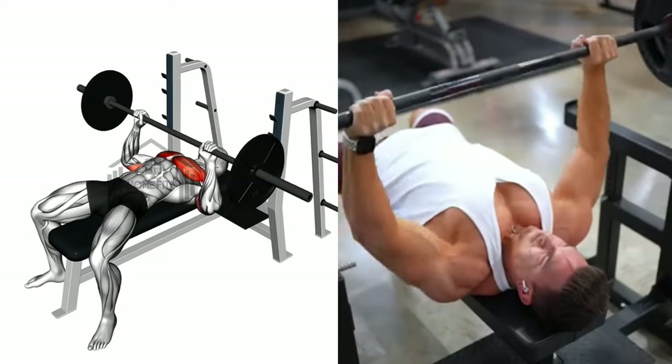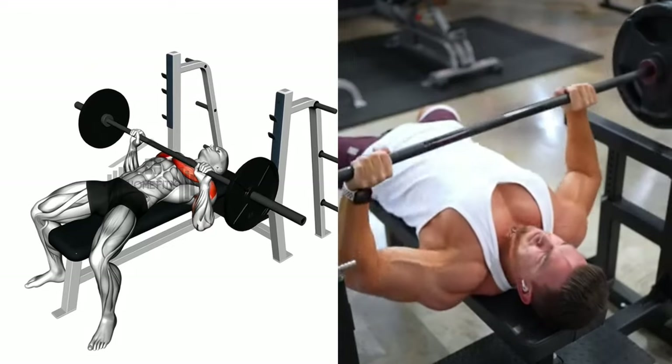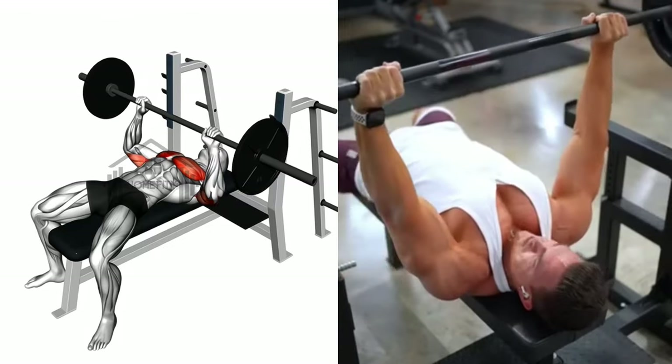Remember, control and correct form are key. The lever incline chest press and bench press are classic exercises for chest muscle development. Let's head to our final exercise.